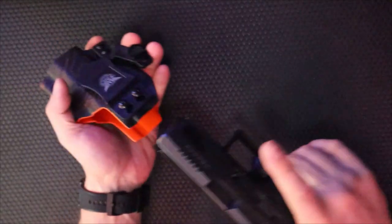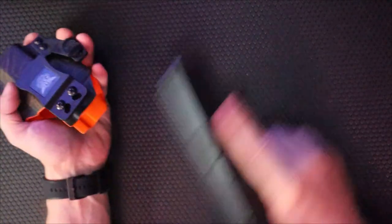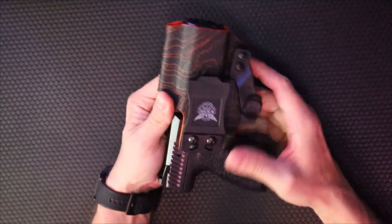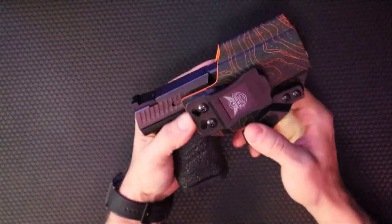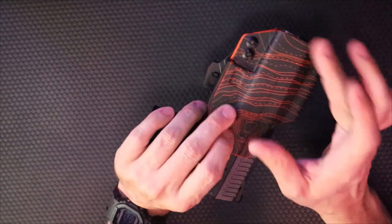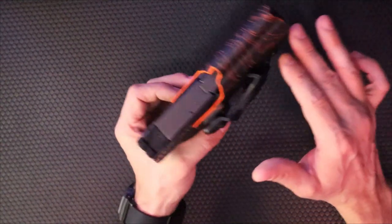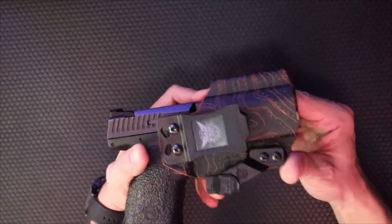The draw is nice and positive — it's in there. I get a good full grip on the mechanism as I draw. The retention is decent. I paired this with a Core Essentials belt. I did order a foam wedge from Tier 1 Concealed — that's another company I'm going to look at for holsters next; I'm going to get an appendix rig from them.